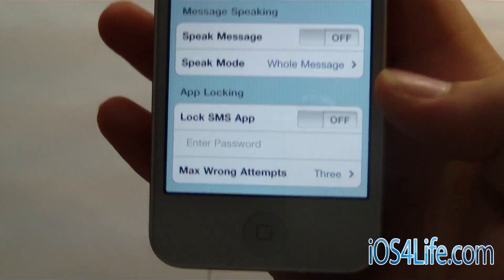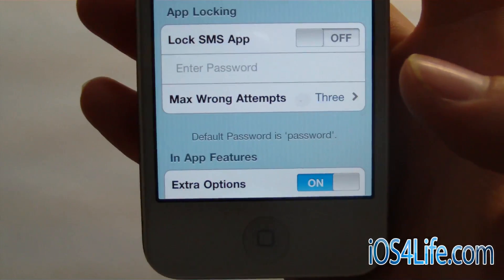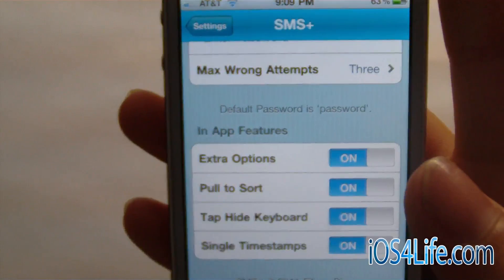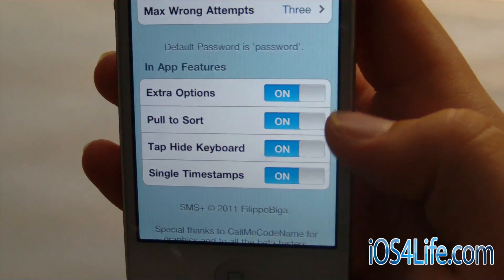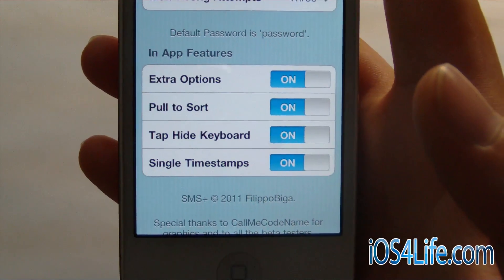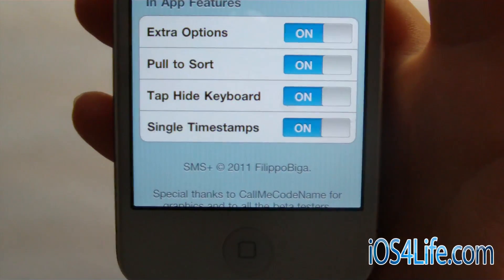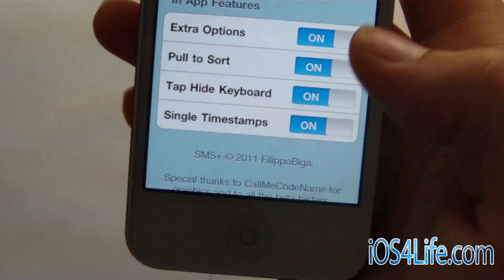So you know if you want to take your phone out of your pocket. You can also lock your SMS app — so if you're doing private text messages, you can lock other people out of it. Down here at the bottom we have extra options, which is basically you can just add an extra option. I'm sure there's more to come under that. There's pull to sort, which will sort it in some sort of way. And then you can also tap to hide keyboard, so when you're in a conversation you can actually hide the keyboard.